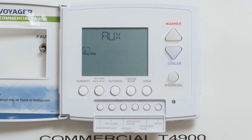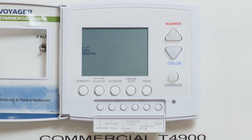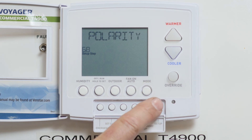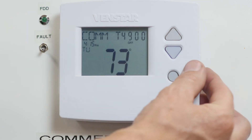Now let's program the setting for the dry contact terminals. Tap the mode button until you reach 66. The factory default is set to OPEN and this is the correct setting. Now press the mode button to get to 67 on the thermostat. Press the warmer or cooler buttons until you see FDD, which stands for Fault Detection and Diagnostics. Once you have selected that, press the mode button to save and the setup button to exit.